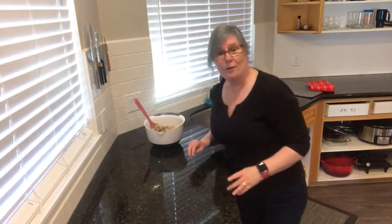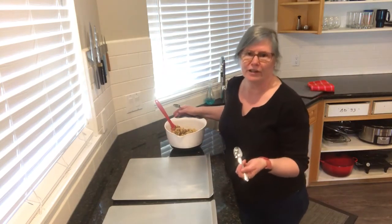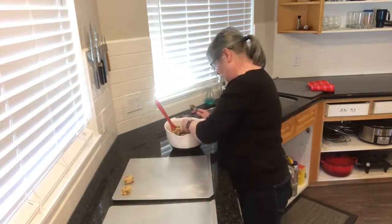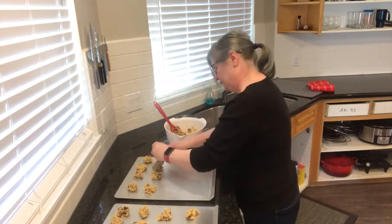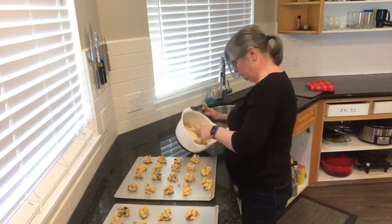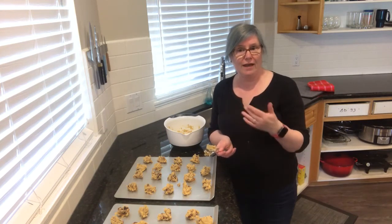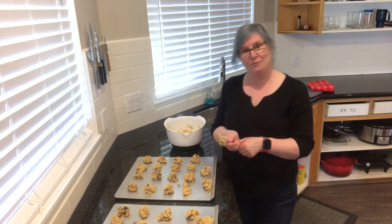Let's grab our cookie sheets. I'm using two teaspoons to portion the cookies out. The recipe says we'll get four dozen but I've never gotten four dozen out of this — we like a slightly bigger cookie. We got three dozen. These go in the oven for 15 minutes. Halfway through at eight minutes I'm going to flip them around and switch the racks, then check them at 15 minutes.